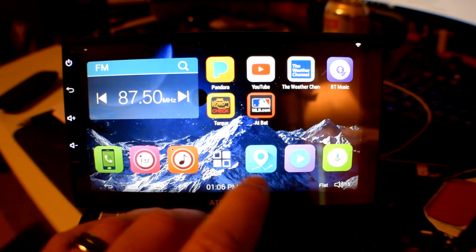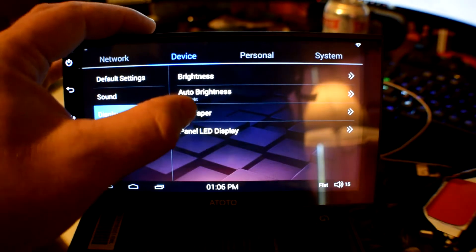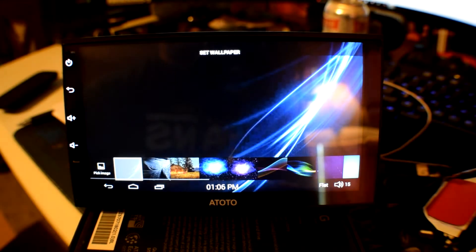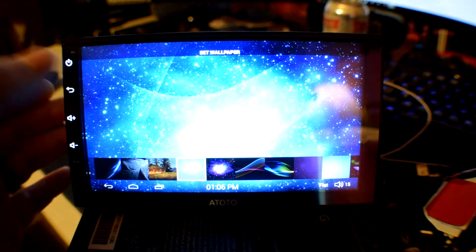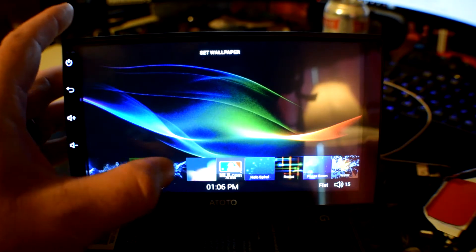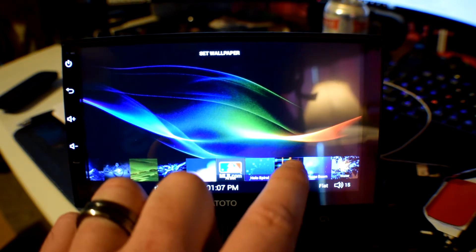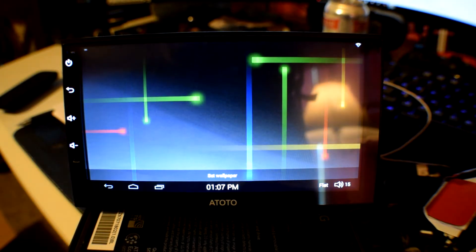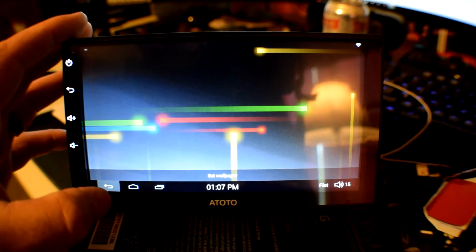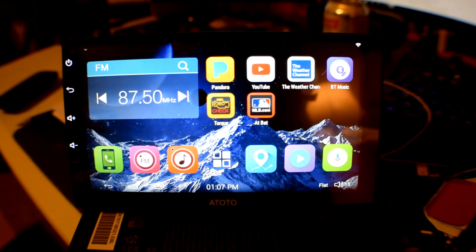You can do live wallpapers — we'll open up settings, go to display, wallpaper. It's got a bunch of wallpapers already installed and they're really crisp. Even with the silly screen protector on here right now, they look really good. The wallpapers are all kinds, and of course you can download your own or whatever you want. So basically I'm going to get this installed today, see if I can get the OBD2 reader connected, get my phone connected, and all that fun stuff. Hopefully you guys stay tuned for that.